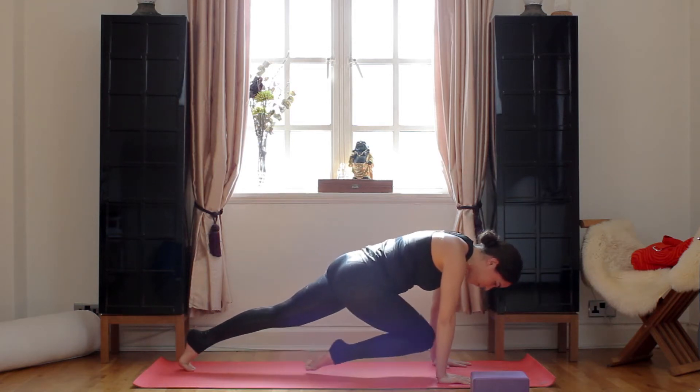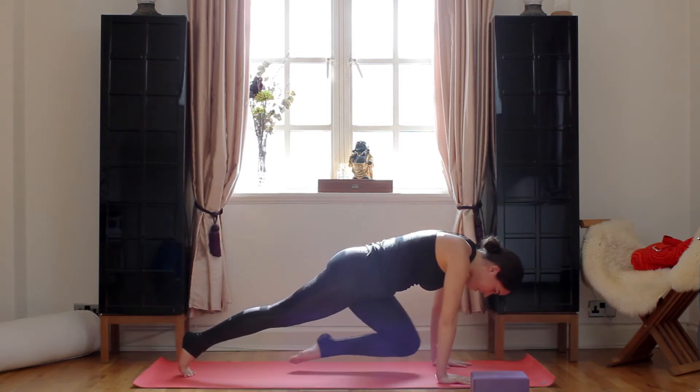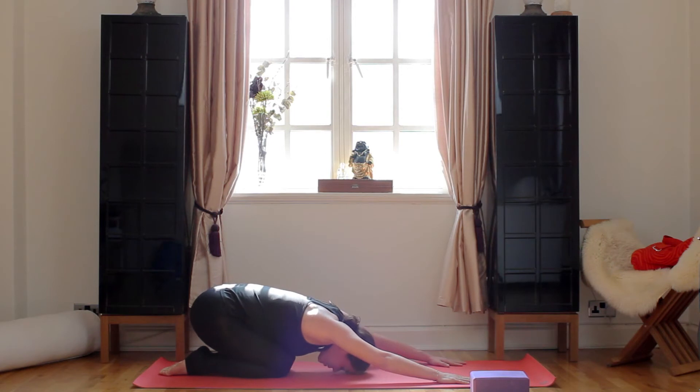Inhale, right knee to center. Exhale, high plank. Inhale, left knee to center. Exhale, high plank. Take a child's pose here.